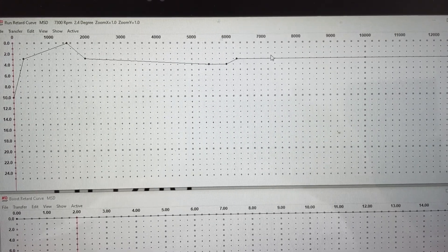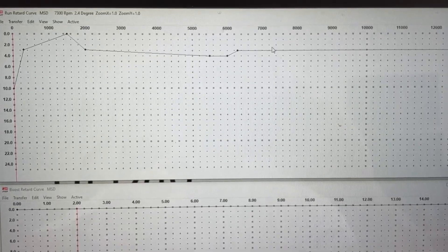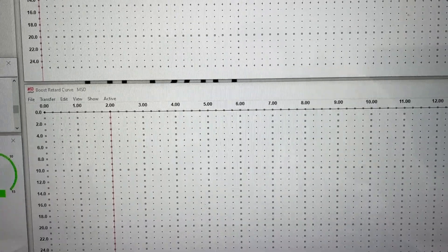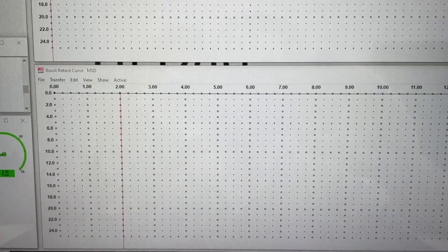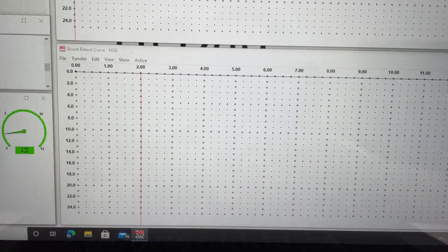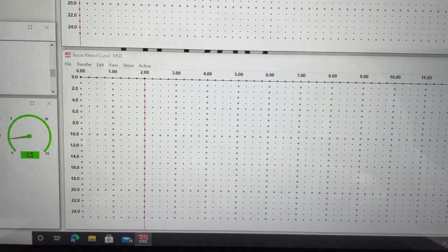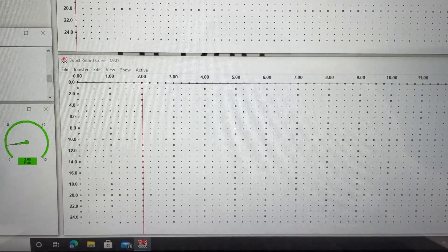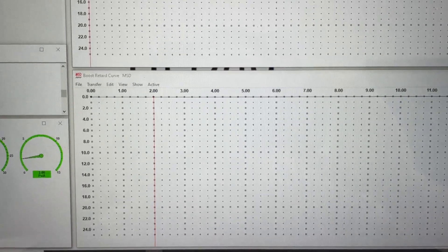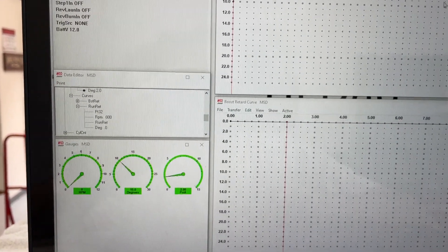Remember, this is all RPM-based. If you ran the Sniper, it would be based not only on RPM but also on manifold pressure — in a high-load situation it would take away timing, in a low-load situation it might add timing. And I do think this box has that ability, because if you look at this graph, there's a boost retard curve. You could add a MAP sensor to it — it actually has a plug for it — and then you could use it where it takes out timing depending on how much boost or vacuum you have. So in a way, you could base it on both engine speed and load.